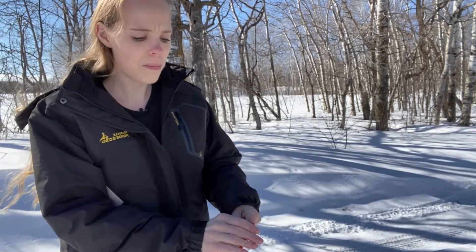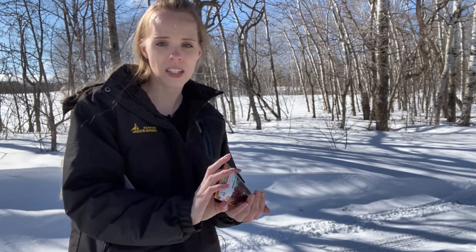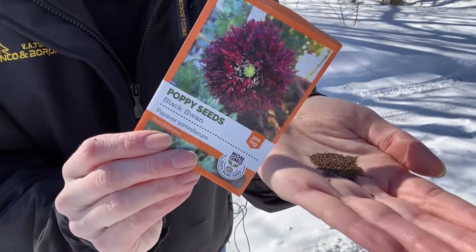Also keep in mind when you're sprinkling, the seeds need to come into contact with dark soil once the snow melts. So if you have thick mulch or landscape fabric, that won't work — you'll have to make sure it's in a spot where the seeds get direct contact with soil. And that's what the seeds look like for this black swan.